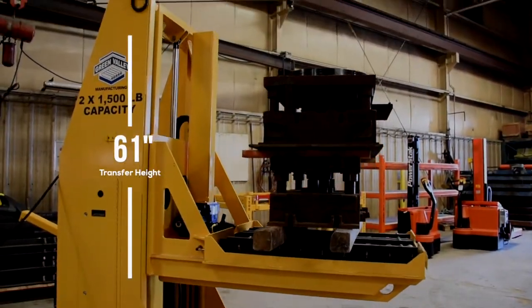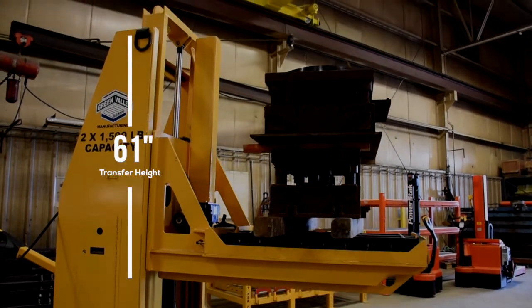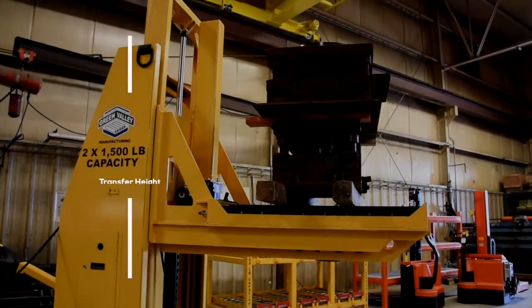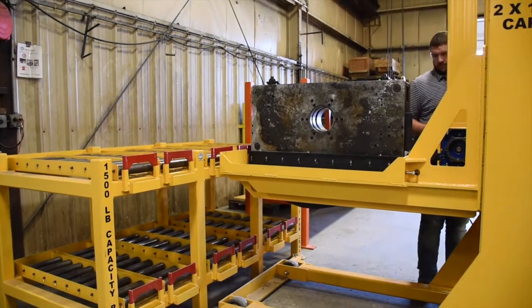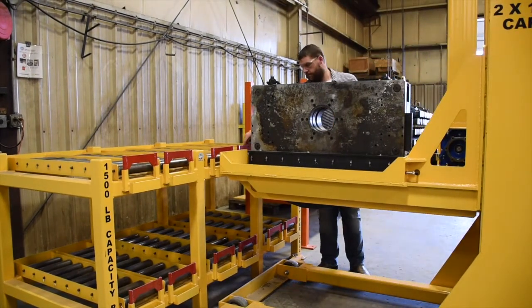Fully raised, the deck will reach a height of 61 inches, making it easy to store the tooling in overhead storage racks. Custom matching racks increase the overall efficiency of this mold cart and can be made to fit any sized area.